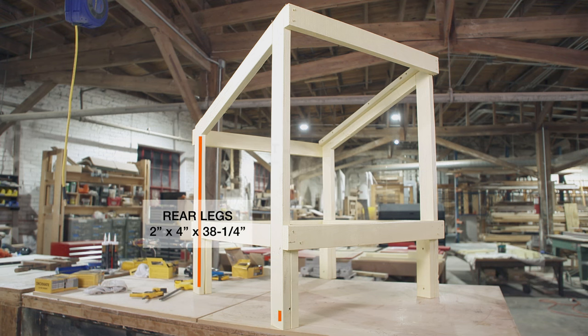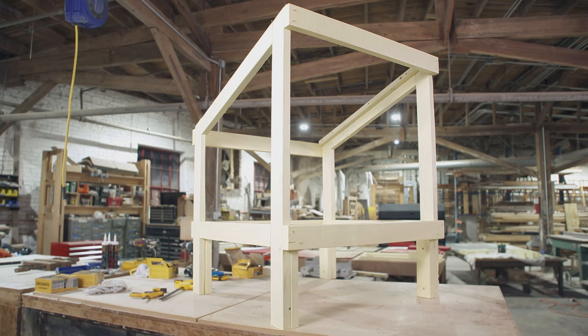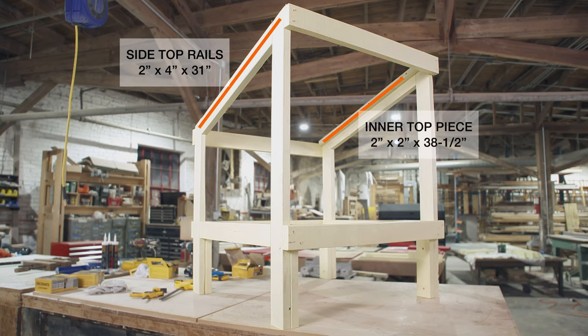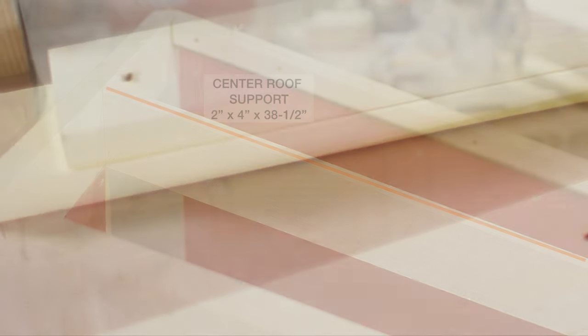And four outer cross pieces. The two rear legs and front legs will have a 20-degree angle on one end. You'll need parallel 20-degree angles on both ends of the two side top rails, two inner top pieces, and one center roof support. Give the lumber a coat of paint before you begin to assemble.